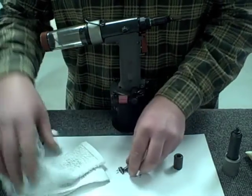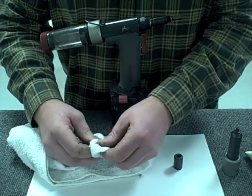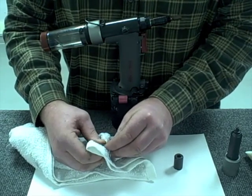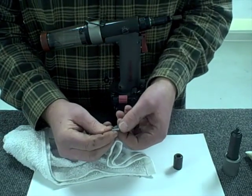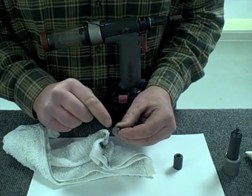The first step is to take and clean the jaws thoroughly using a rag. Some contact cleaner or degreaser may also be used here. In this case the tool is fairly new so I'm just going to use the rag to clean the jaw completely. You'll see the jaw is cleaned out — it may be hard to see, but inside that jaw there's a set of serrations.